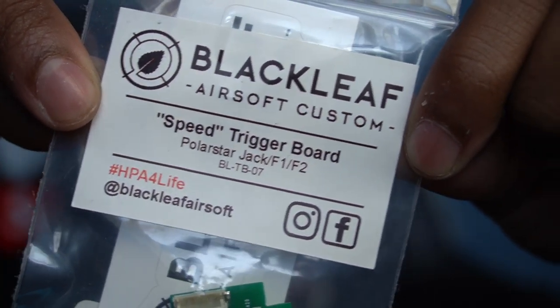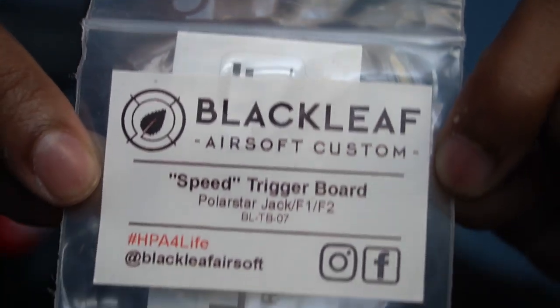So what I would like to introduce you guys to is this right here — this is the Black Leaf Airsoft Customs speed trigger board. It's a drop-in trigger board that has that clicky micro switch feel just like an FE, just like a Fusion Engine, but you can have it in your Jack, F1, or F2. Today I'm going to show you guys how we install it in my F2. I'm also going to try to get a close-up of the Black Leaf trigger board and also the stock trigger board to show you guys the difference between the two and the difference in the switches.